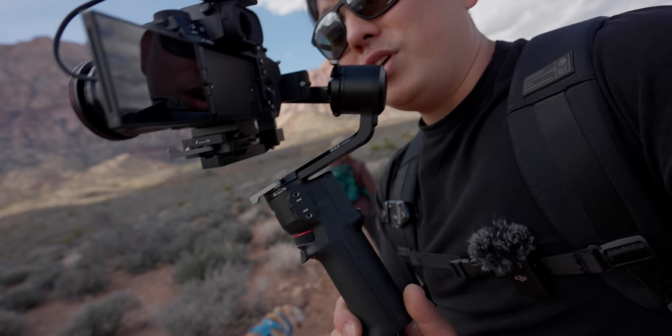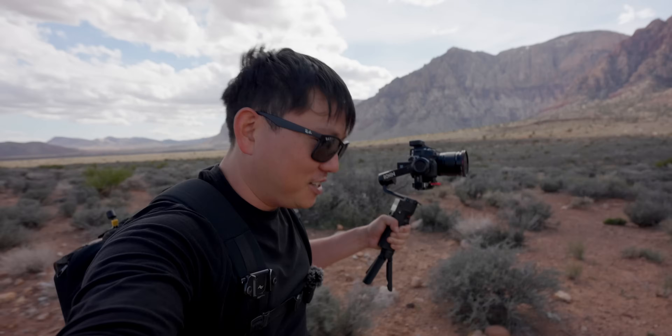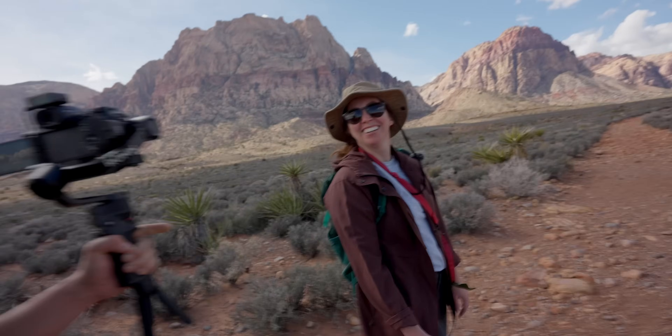This is the DJI RS3 Mini. I love that you're trying to walk and vlog on this trail — look at all the rocks. I'm dual wielding cameras. Luckily the RS3 Mini is so lightweight — you like how I plugged in our sponsor? That is why I like it.